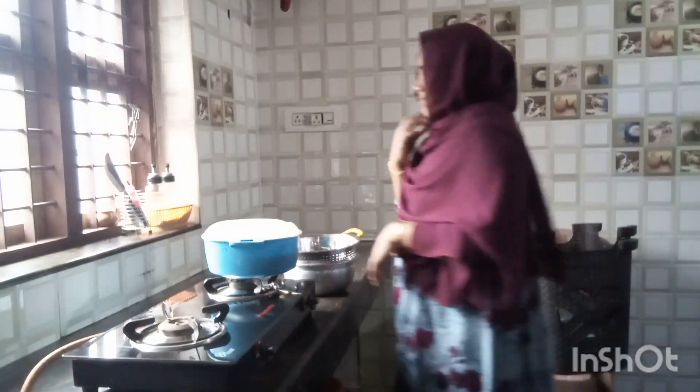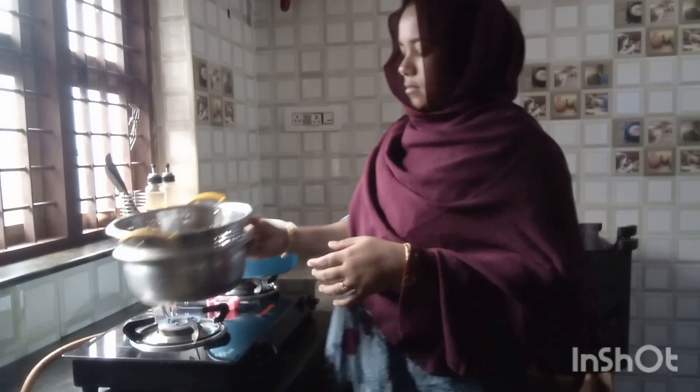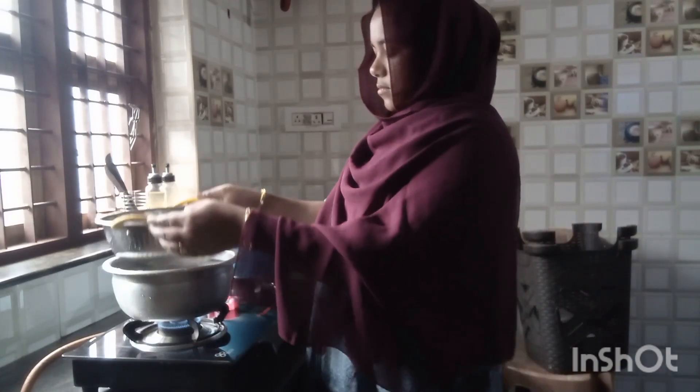Hi! Today, I am going to show you a video about cooking and cleaning. I am going to show you a video about the breakfast.